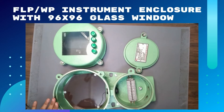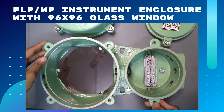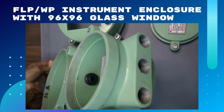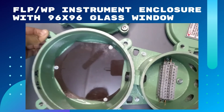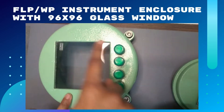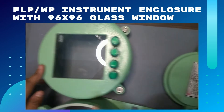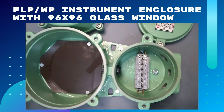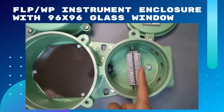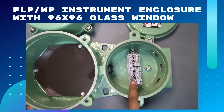You can see here our product — flamethrough instrument enclosure. You can see its dimensions here. It is 96 by 96 glass window, IP65 protection, and this is for push button. Here it is the earthing protection sheet. You can also see the internal entry and the external entry, and it has a connection MKDS where you can give your connections.